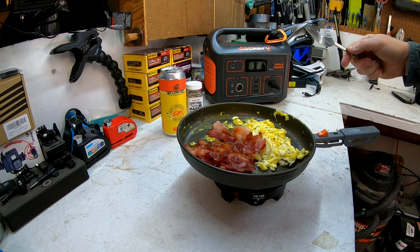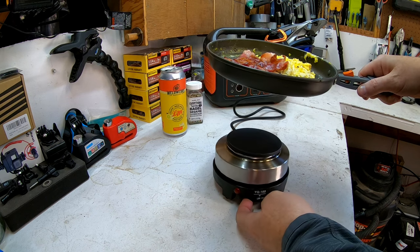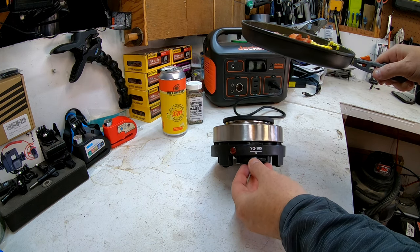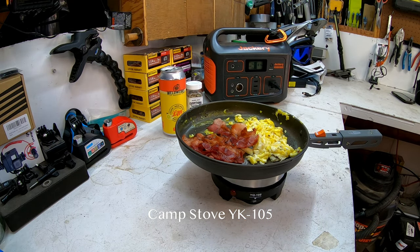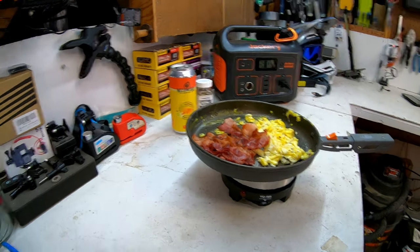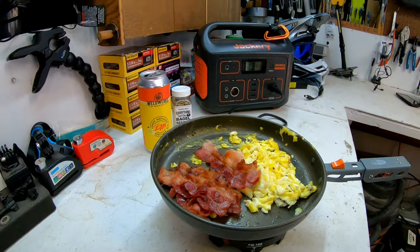So it used roughly 20% of the Jackery to cook breakfast. Add hot water for morning coffee and you'd probably be down to about 75%. That's what you get from the YK 105 little stovetop hooked into the Jackery 500 — a great breakfast. It tastes divine. Love bacon. Thanks for checking out my video — see ya!